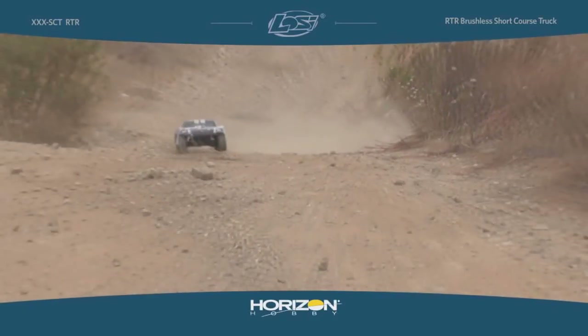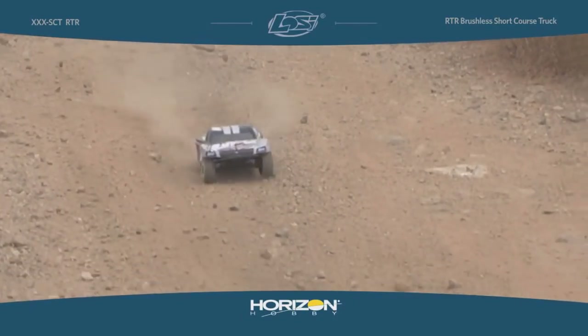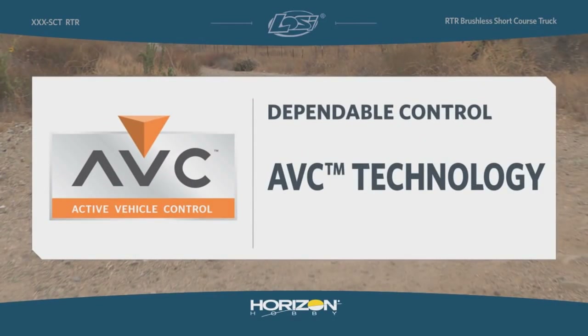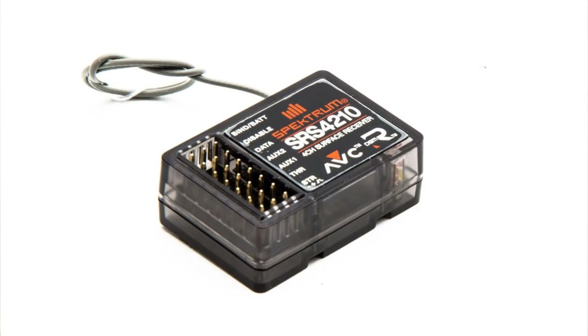There are two different ways that you can dive into the world of AVC. One is with a vehicle like the Losi XXX SCT Brushless — it comes equipped with an AVC receiver right out of the box, you don't need to add anything. We also offer the Spectrum SRS 4210 Open Stock Receiver, and with this receiver you can add AVC to any existing platform.